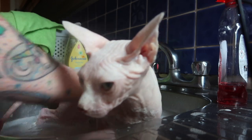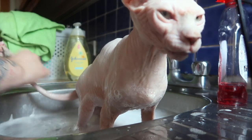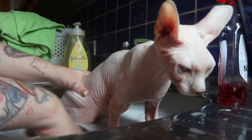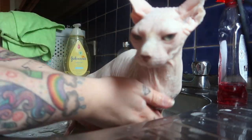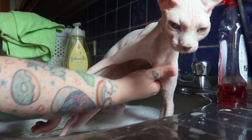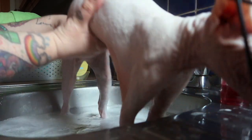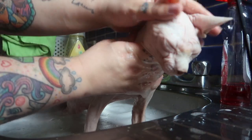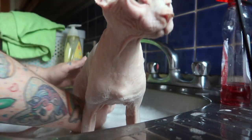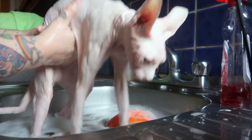He is covered in scratches at the moment because he keeps fighting with his brothers and sisters. I give his tail a good scrub — his tail gets very dirty because sometimes he likes to pee and poo on it. I get a bit more soap and do his legs and armpits. He gets really dirty under his armpits. He is usually pretty good and lets me get him nice and clean. His tummy gets really dirty as well, and his inside back legs, so I give those a good clean.